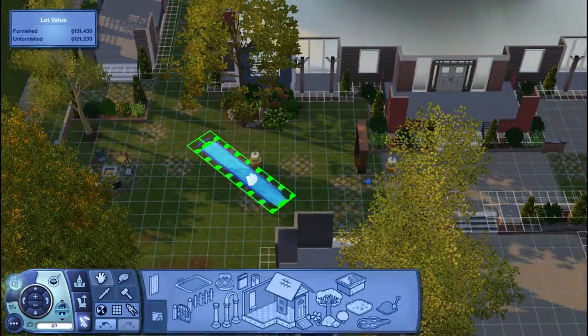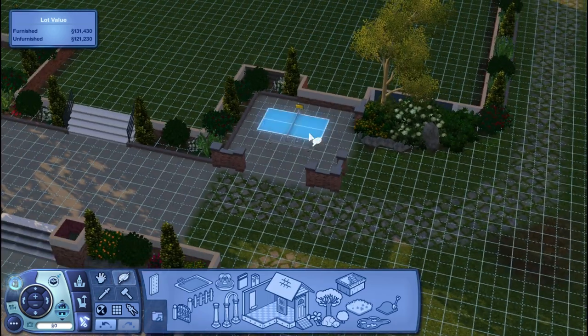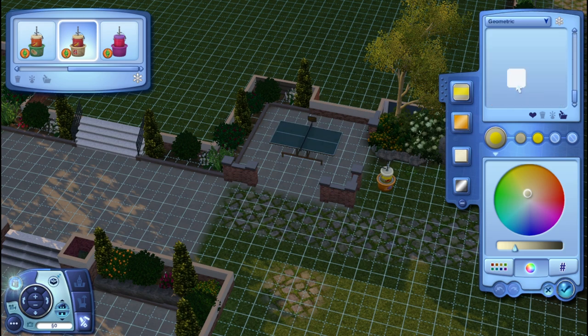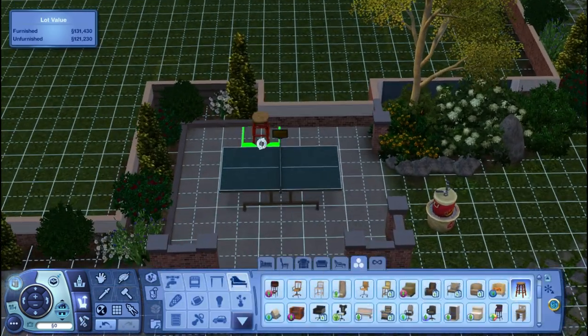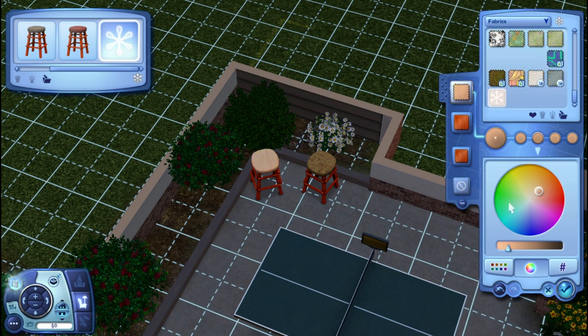I'm struggling trying to figure out where to put the slip and slide. I'm like, should I put it next to the juice pong table? Inside are a juice keg and some little stools — I love doing that by game tables because people could be waiting for their turn and need somewhere to sit.